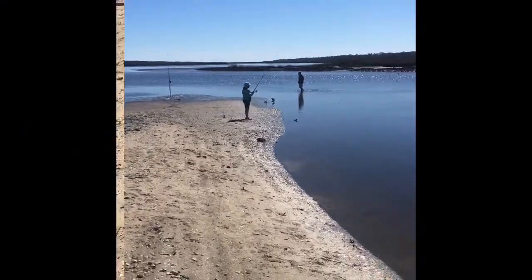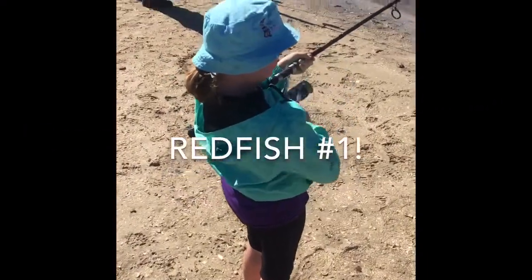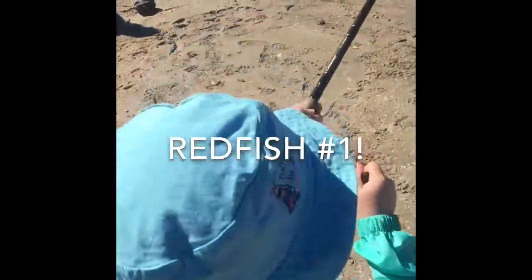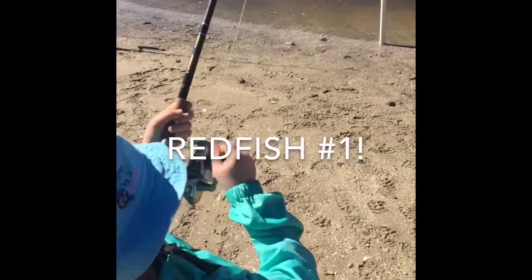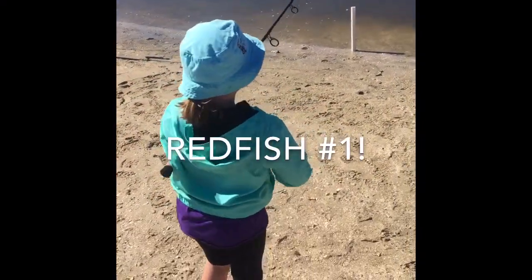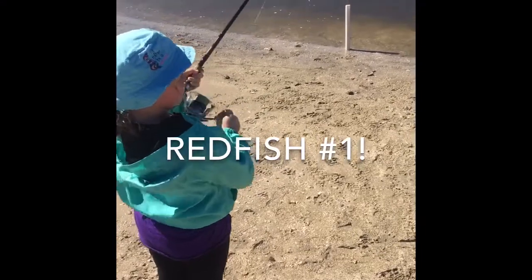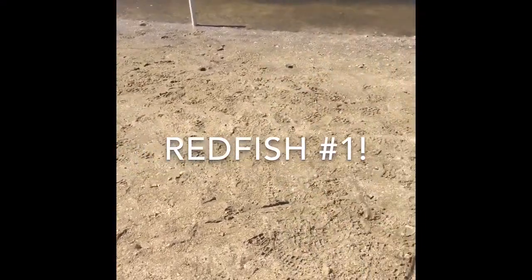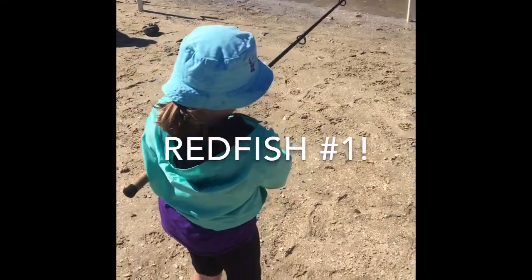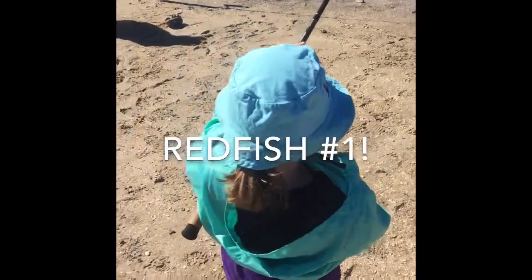Yeah, that was a good throw. Keep reeling. Hold the rod up a little bit high. There you go, keep reeling — he's on there. Oh, did it come off? No, keep reeling. Reel, reel, reel. Keep reeling, don't stop. Come on.